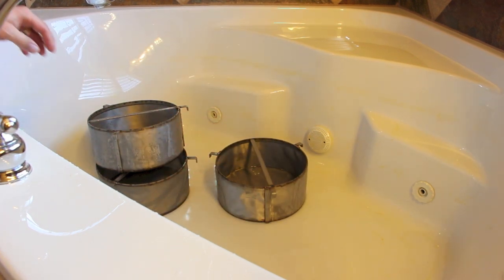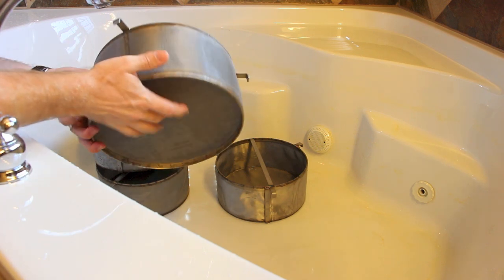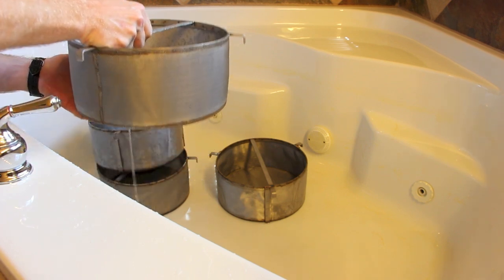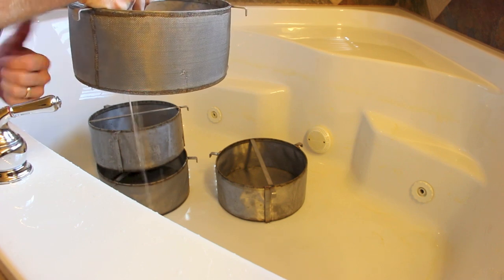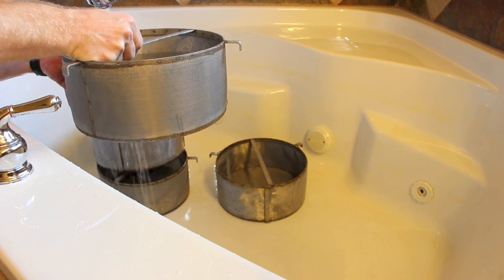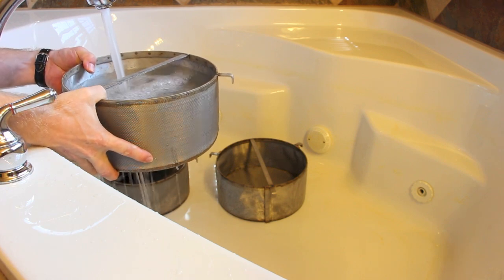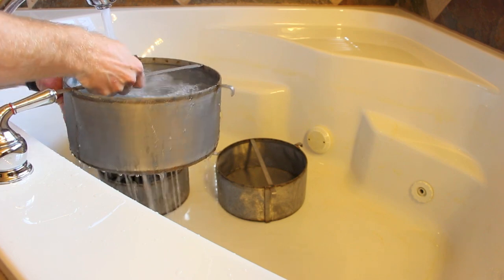My final one is my 5 micron. Five micron — we have a 1000 micron backer on it. Let's see how quick we can load this one up. You'll notice we are getting very little water coming out the bottom. I'm not even on full blast and I'm almost halfway full. I'm able to fill this one with water and it holds quite a bit of water pretty quickly.